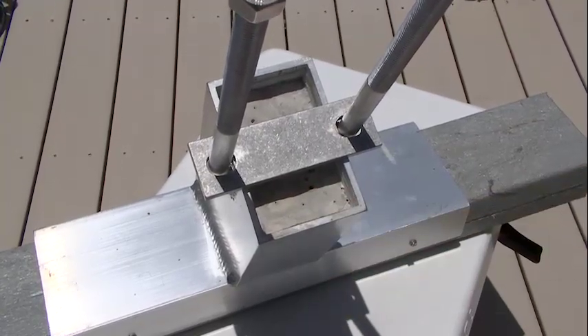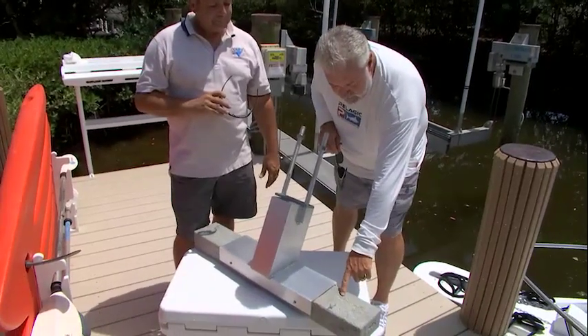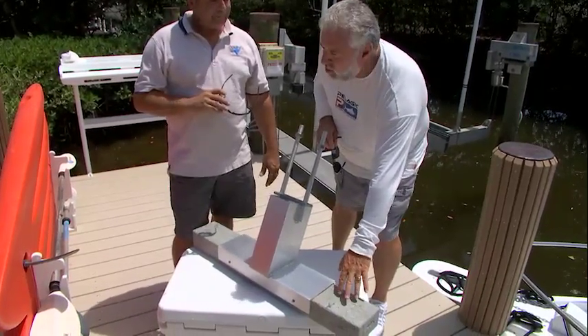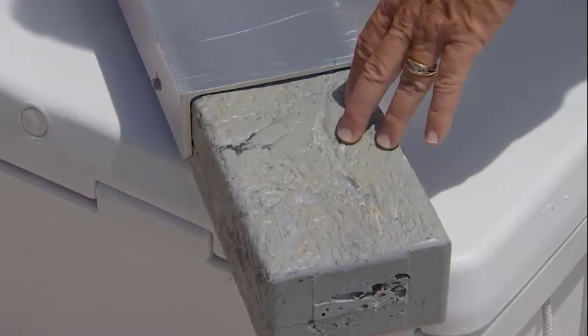The concrete also helps the lift sink. And this reconstituted material — it's PVC — is strong, yet it's soft enough to not damage the bottom of the boat. That's a correct statement.